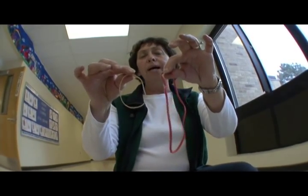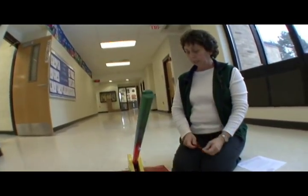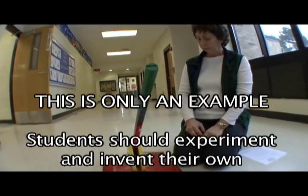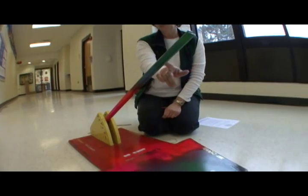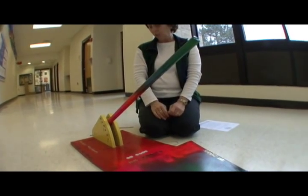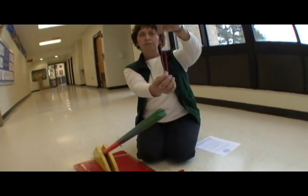As the students practice for this event, they may use two different rubber bands at a particular setting. This catapult has settings A, B, C, or D, and then 1, 2, 3, 4, 5. We're going to shoot from setting D6. First, I'm going to shoot the big rubber band.